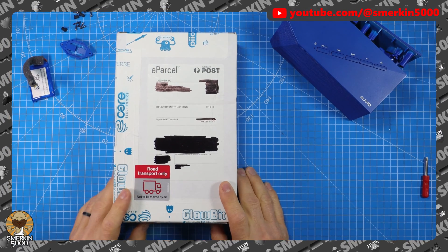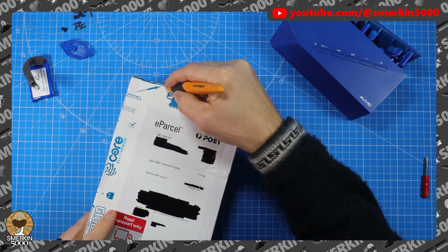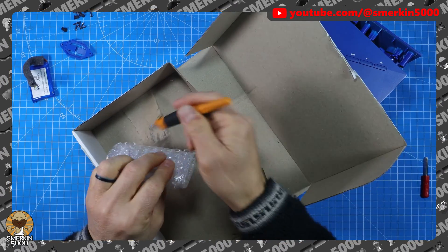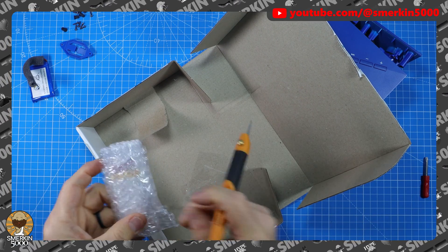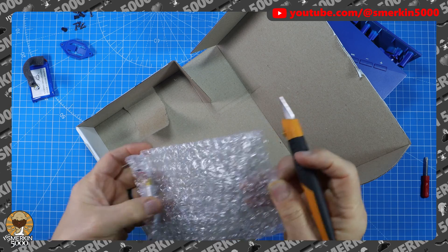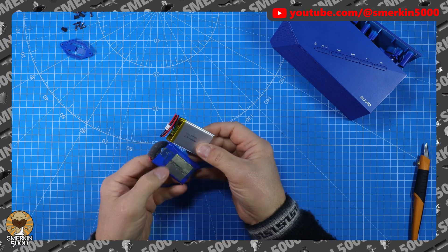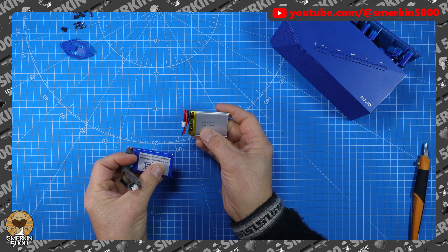This new battery came in the post - I couldn't buy one locally. Let's have a look and see if I got the right one. Oh, that's the package. Here's our original - looks pretty good. This one is 1100, the original is 1200, so it doesn't matter - both 3.7 volt.